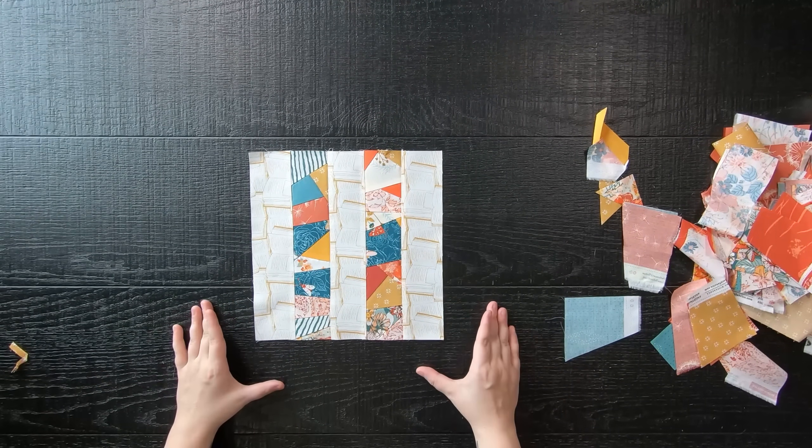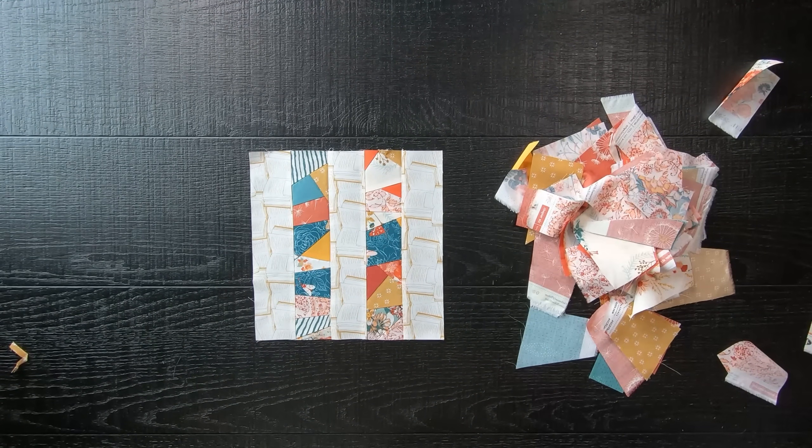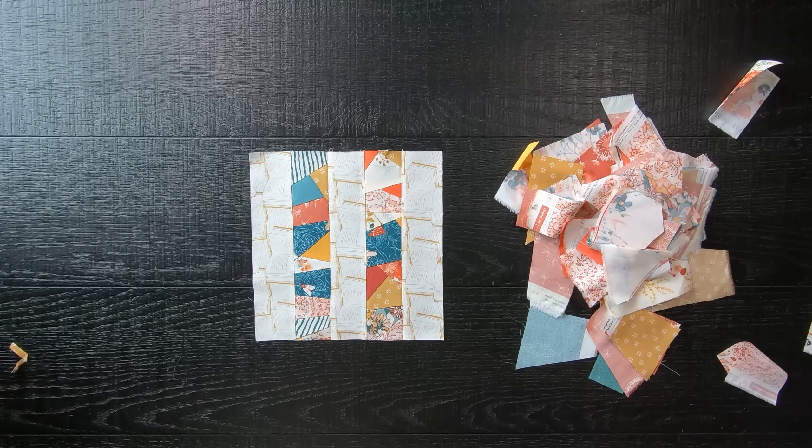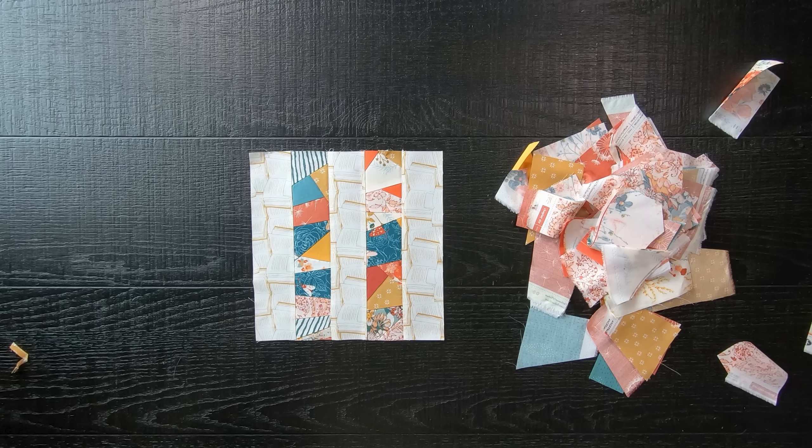Repeat these steps until you have used up enough scraps for a 50 by 60 inch quilt — the free PDF pattern is linked below in the description. Feel free to expand on this quilt; my goal is to actually make a king size quilt from all these scraps, which is going to take a very long time. I keep getting comments about crumb and scrap quilts, so — do not throw anything away! Please hit that like and subscribe button and the notification bell so you can be notified for your next amazing quilt project.